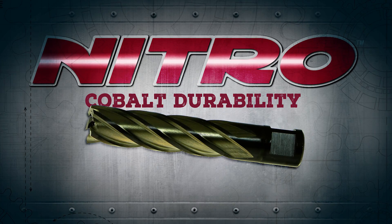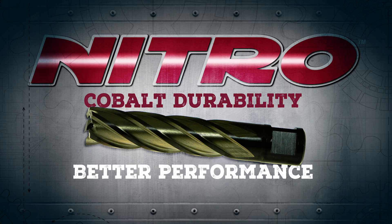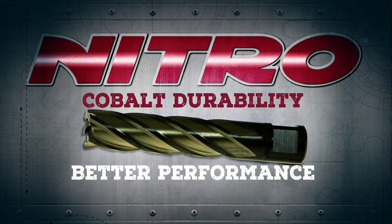Constructed of durable high-speed cobalt, nitro cutters offer even better performance than standard high-speed steel ranges.